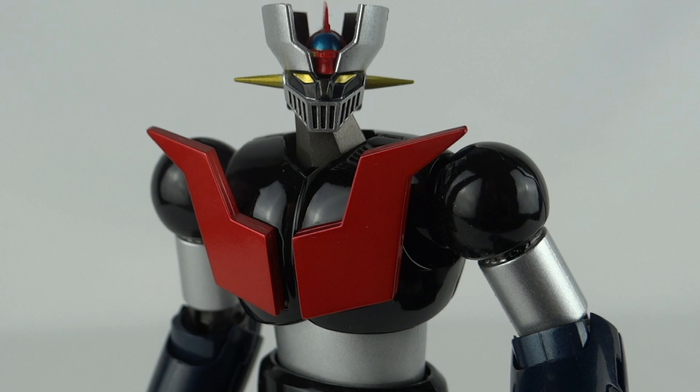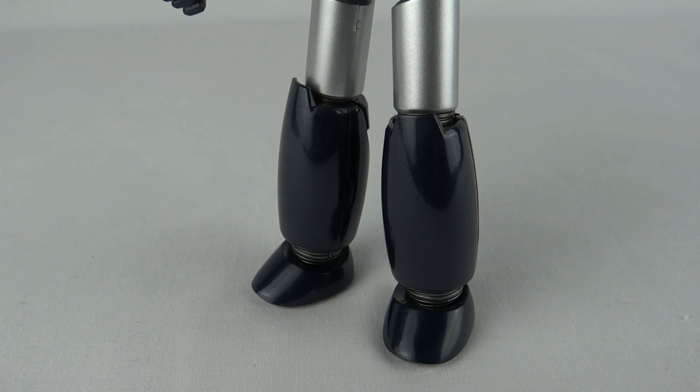These figures have a number of selling points. The first is the immaculate paint jobs — the red is absolutely stunning, the black is painted to perfection, and even the silver color, while slightly short of amazing, is pretty damn nice. The second selling point is the die-cast content. The original figures were solid die-cast back in the 70s, and while this release restricts die-cast to some of the joints and leg sections, it gives the figure a hell of a lot of weight.